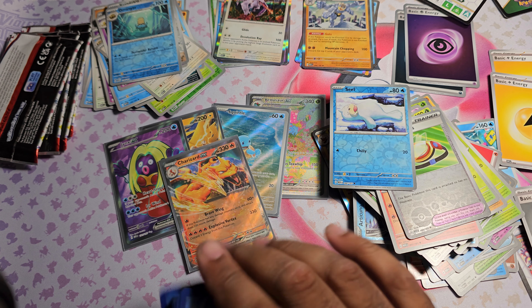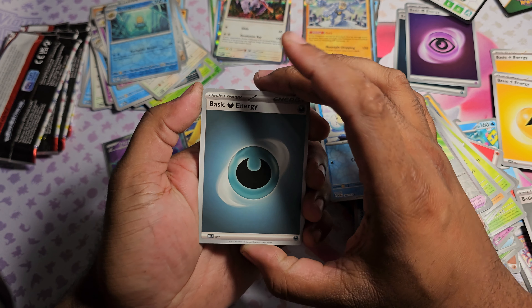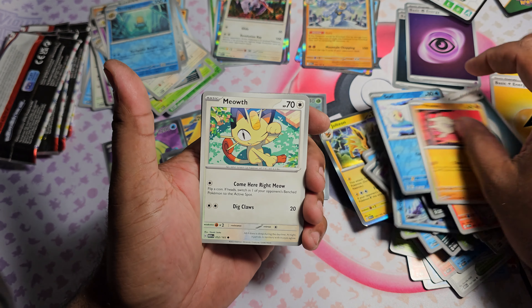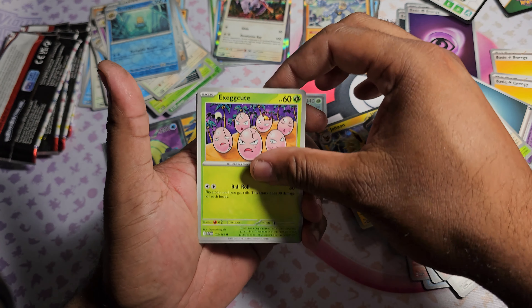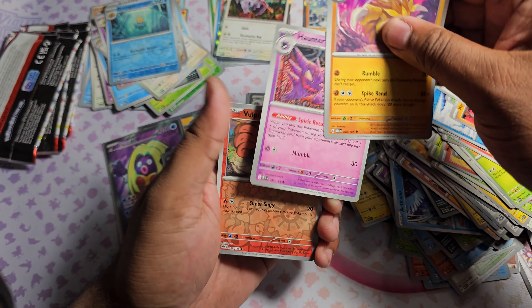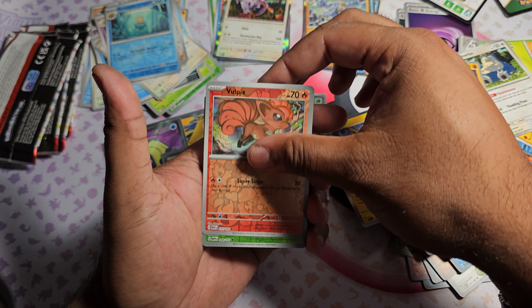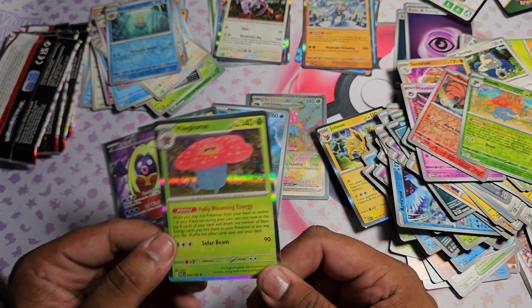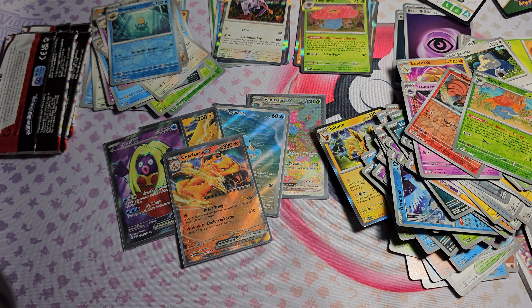Pack twelve: went to the front with Dark Energy. Got Oddish, Mankey, Meowth, Exeggcute, Snorlax, Sandslash, Haunter. Vulpix as the first Reverse, Gloom as the second Reverse, and Vileplume as the Rare Holo - I think that's the first Vileplume I've pulled so far.